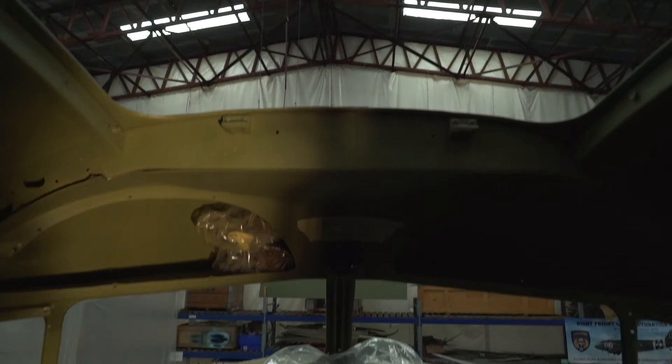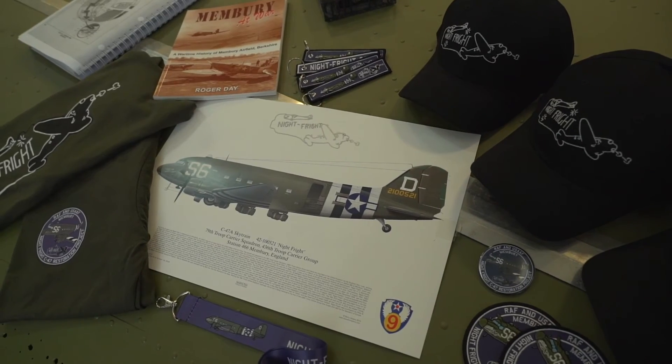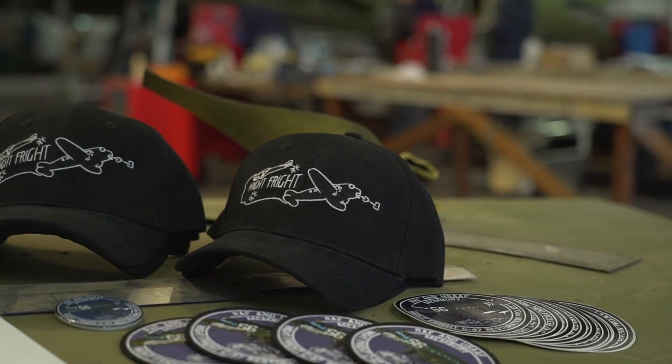In some other exciting news, we've been working hard over the last couple of months on our new website — still the same address, www.knight-fright.com — but it's been completely revamped. There's some cracking new merchandise on there, new T-shirts, caps, and other bits and pieces. Keep an eye on all of the social media channels as well — YouTube, Facebook, Twitter, and Instagram as usual.